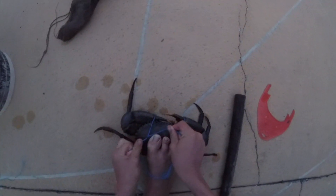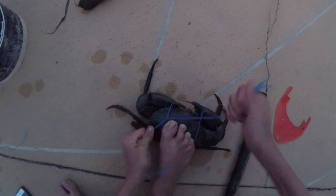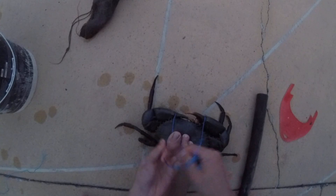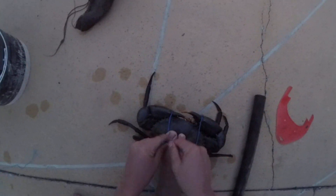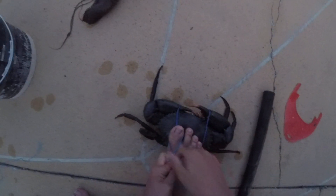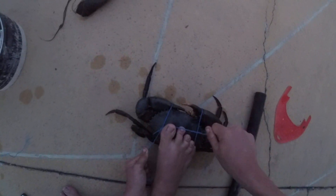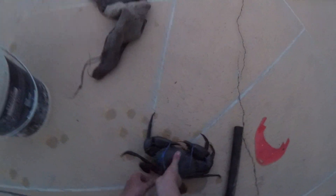That's basically the tying part. Just make a knot, put your big toe over it, then another knot, and another knot over there. Your mud crab is tied.